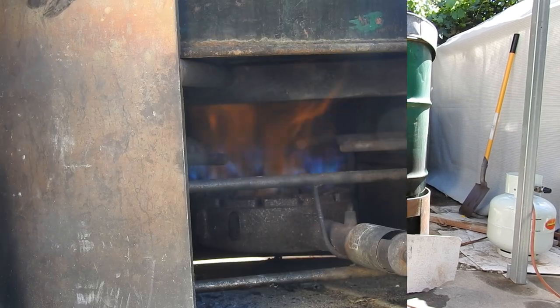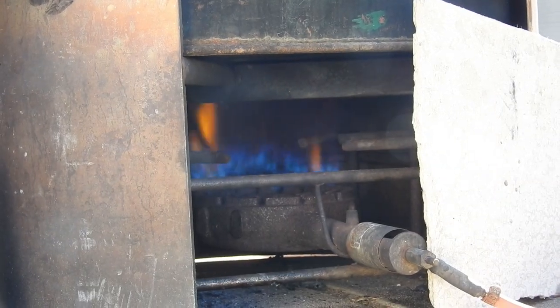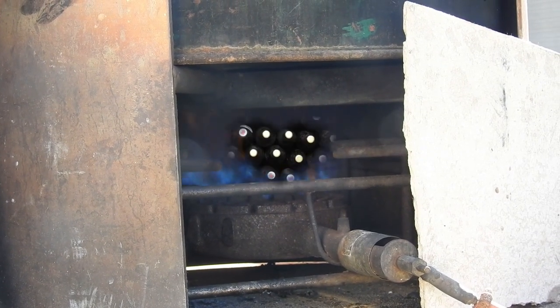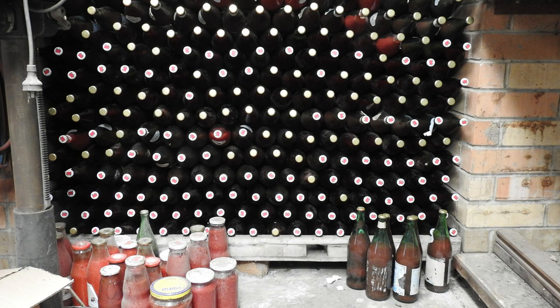After 45 minutes of vigorous boiling, our sauce is done. All that's left to do now is to allow the bottles to cool and then stack them in a cool dry place, and then the sauce will be ready to use.